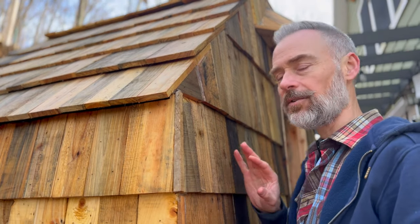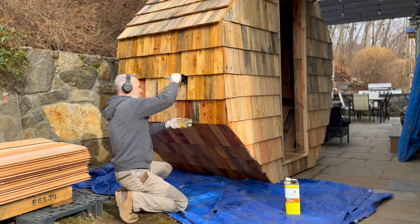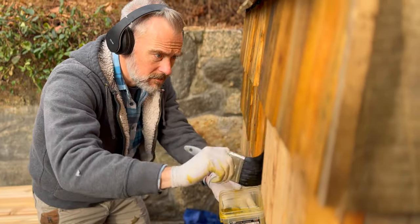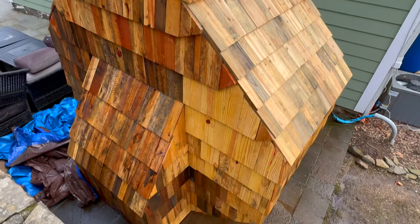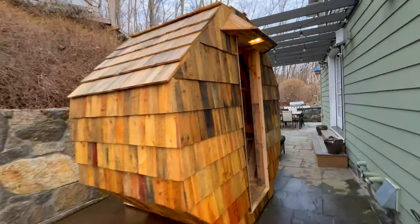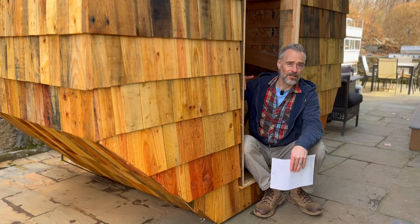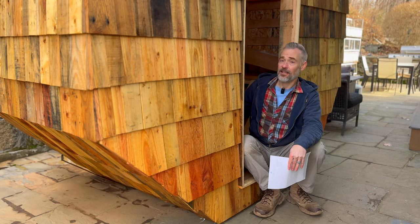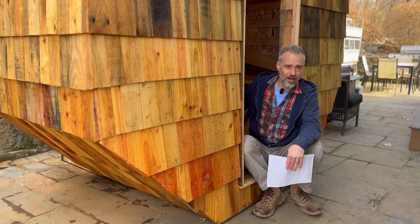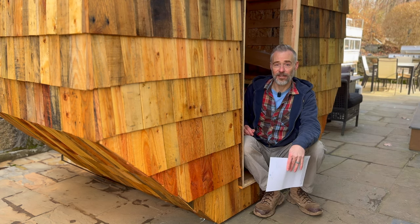Once all the external shingles were installed, I sealed the entire thing with boiled linseed oil. The next step is to make sure the interior walls are ready and that there's enough backing board to nail into. Then the sauna liner will get installed, I'll lay out the hearth area, and after that I'll start installing cedar.